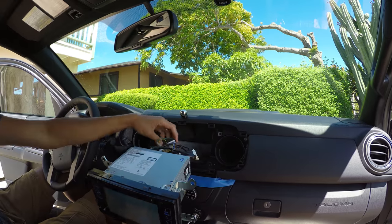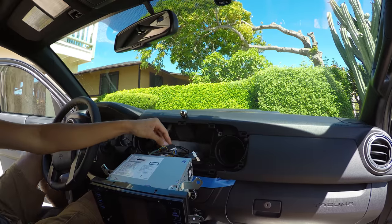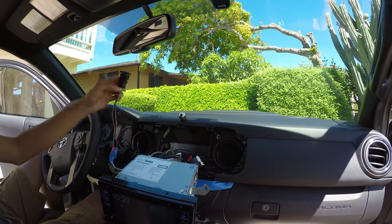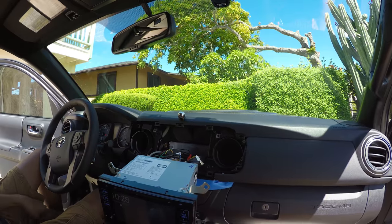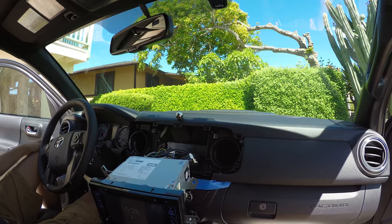The harness cost 40 bucks. The HDMI to AV cost 9 dollars. The GPS switch — just a random switch — 10 bucks. And Fire TV I already had. But if you get mirror cast, that's like 9 dollars.